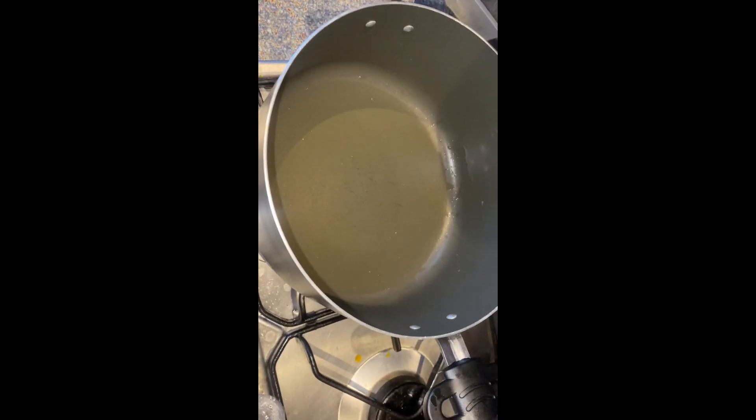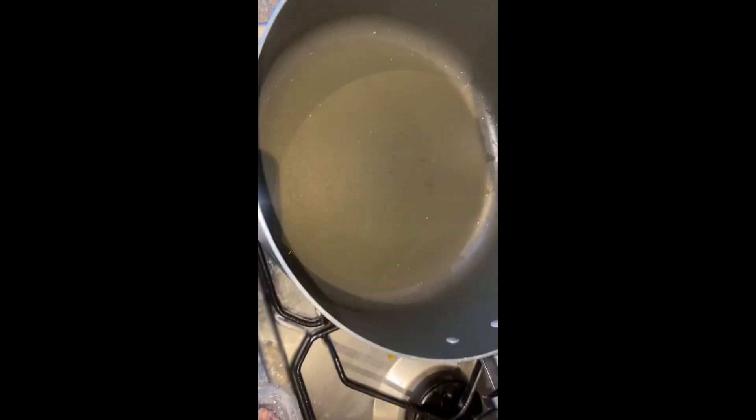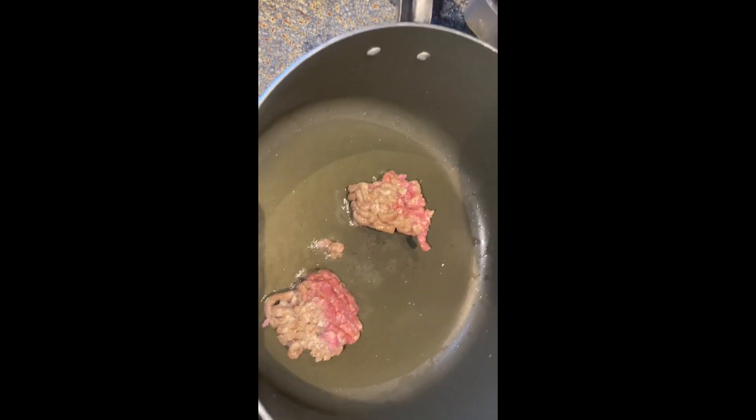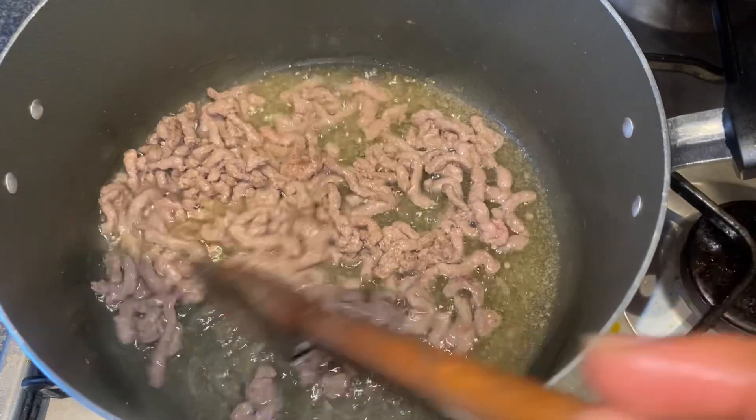After that, you heat your oil for a little while, then you turn in your blended ingredients and your minced meat, and you fry everything together. Oh wow, look at the way it's already looking!